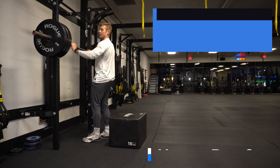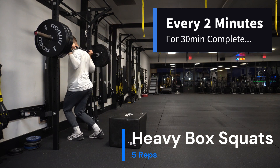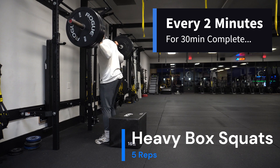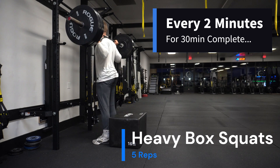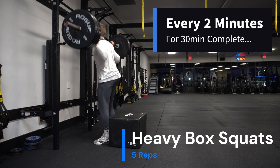So notice when I do these, I bring my feet up off the ground and drive into the floor to build some explosion. As I come down here — feet up, neutral spine — explode up. Same thing.